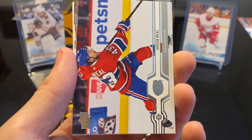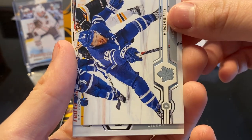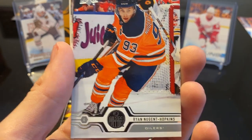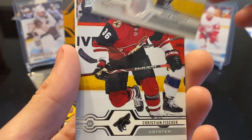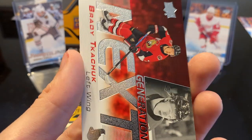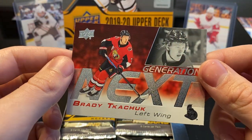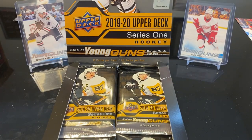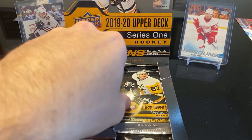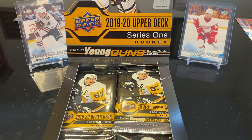Next we got Ricard Rakell, Jordan Weal, Morgan Rielly. Sorry guys, I'm trying to make this go quick — we have a lot of packs, so I'm not going to turn them sideways. Ryan Nugent-Hopkins, Drew Doughty, Christian Fischer, Oscar Klefbom. And we have a Generation Next Brady Tkachuk. I really do not like him — I lost all respect for him after he went after Scott Laughton. You have chirping in hockey, people get under other people's skin, but yeah.